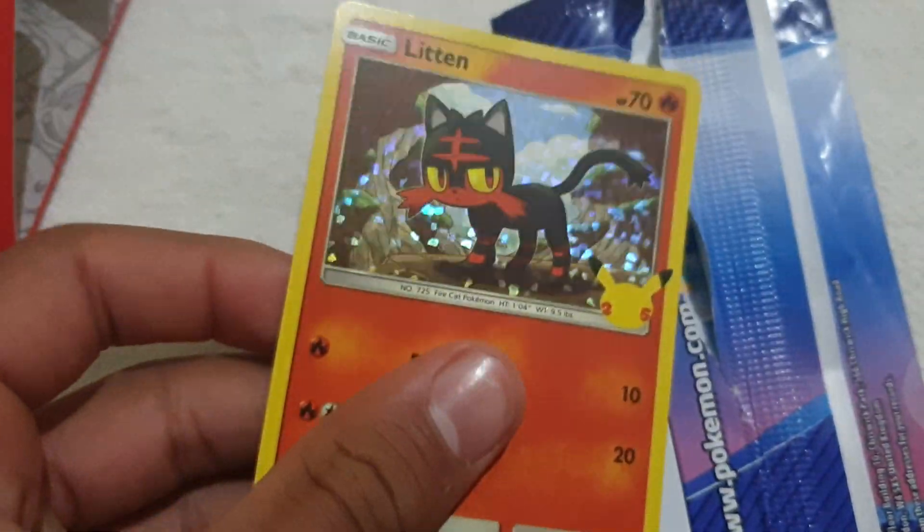That is a strange looking art of Squirtle — haha, it's so funny though. Look at its head! And then the fourth card — another one, but it is not that holo kind of thing, which is nice to have the alternate and the normal form.